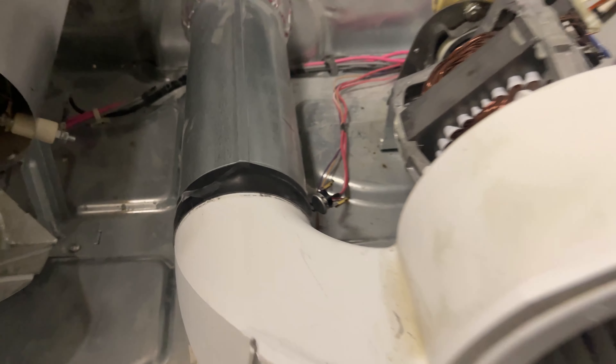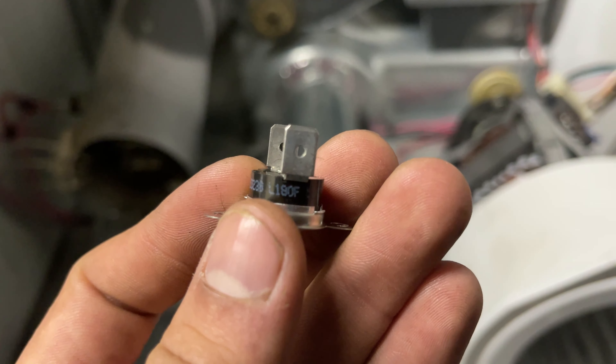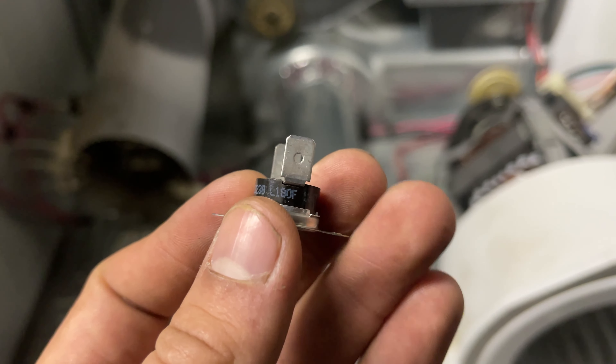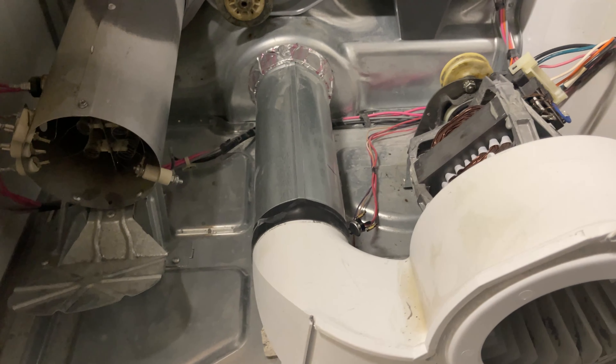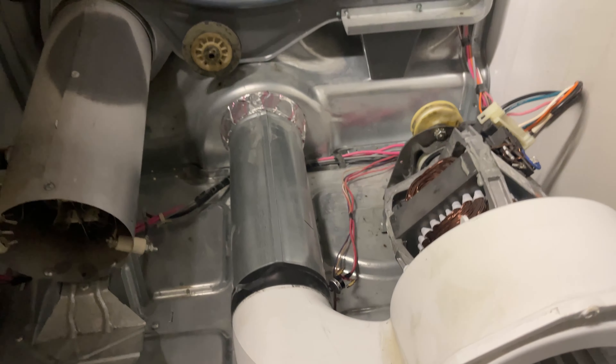Going back to the sensor I'm going to replace — I already have the new one. This is the other one; the number on it reads L180F. So if it senses the temperature is more than 180°F, it cuts power to prevent fires. It should not get hotter than that.